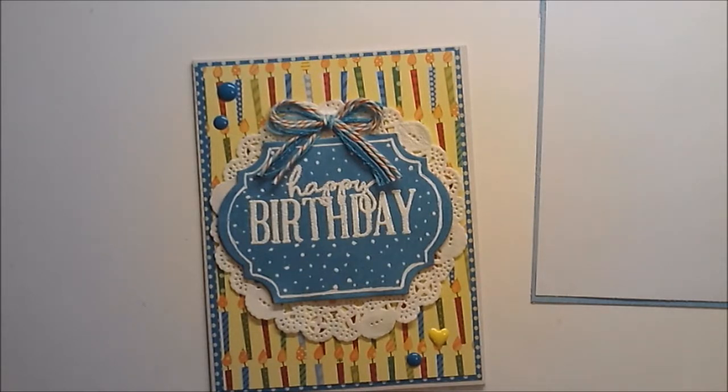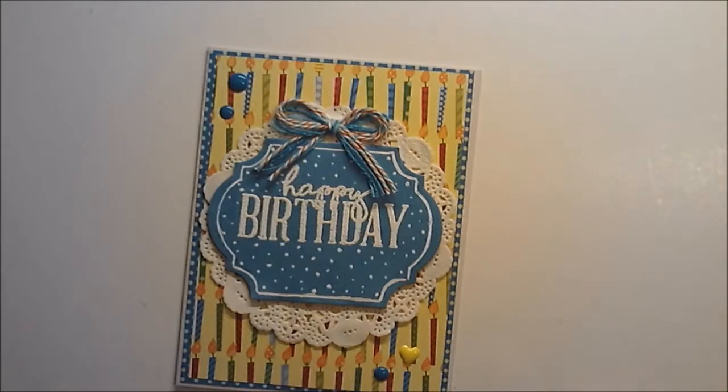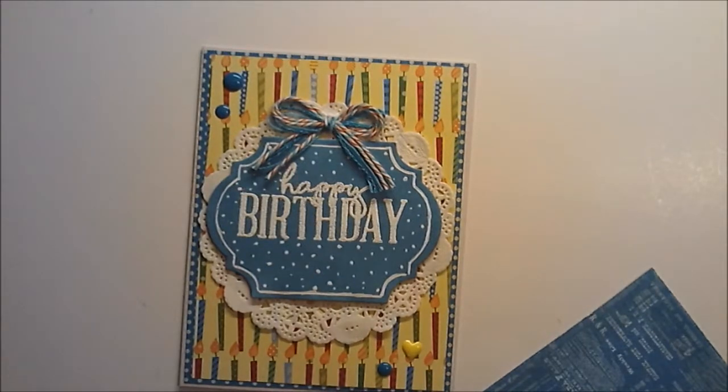I don't know what got me on this enamel dot kick, but I've really been enjoying them — that and making shaker cards. I don't know what got me on that kick either. Do I want to stamp anything on this? I don't think I want to. I think I want to leave it blank, and then when I decide who it's going to, I'll just write a personal message in there, and maybe stamp 'celebrate' or 'have a wonderful day' or something like that.